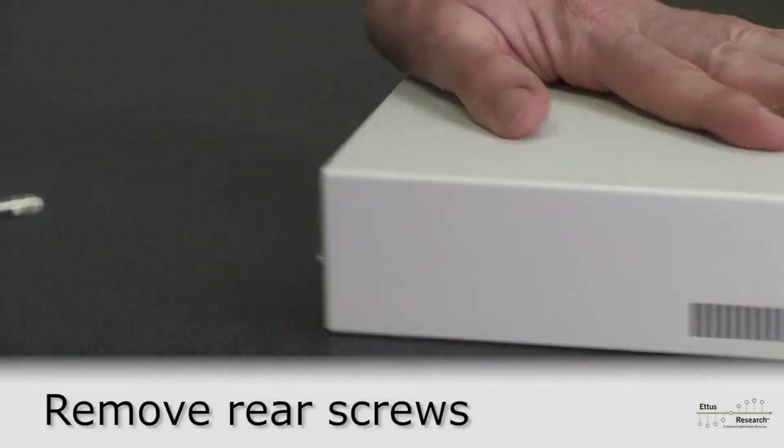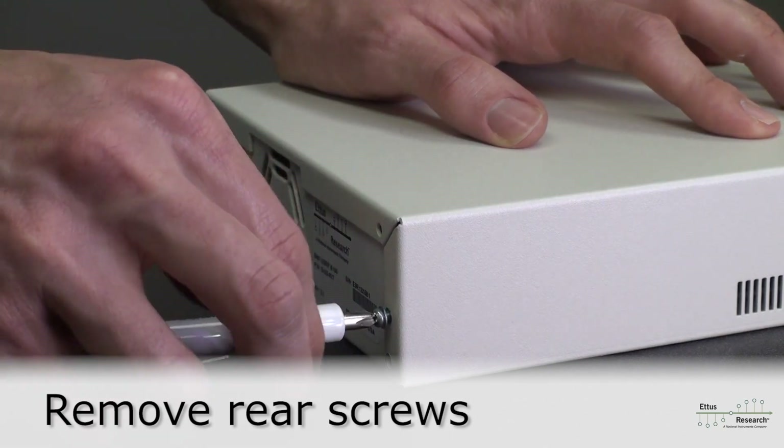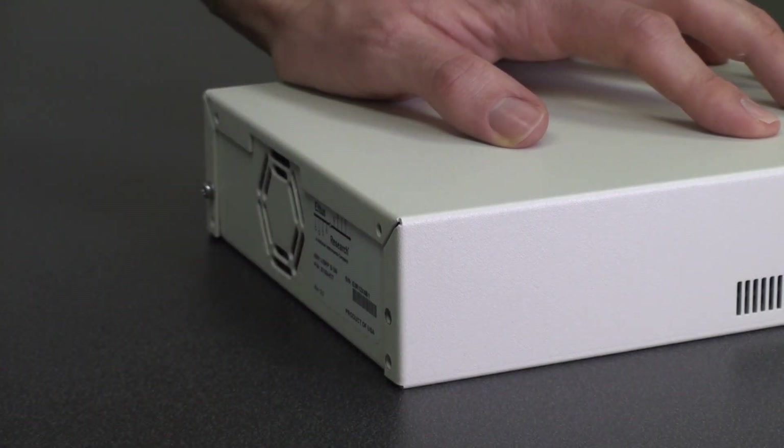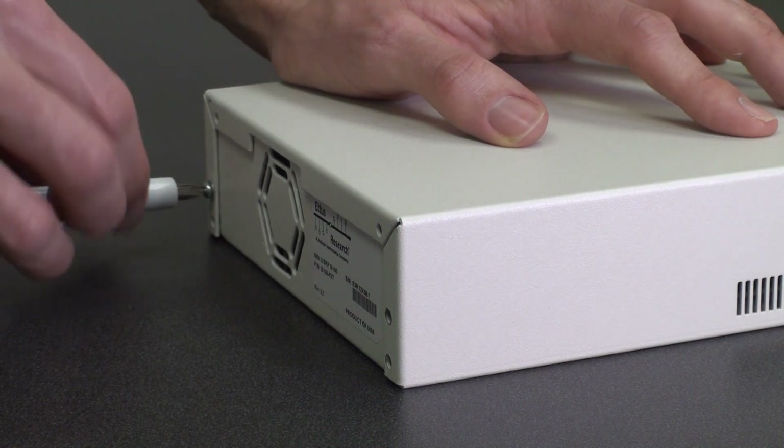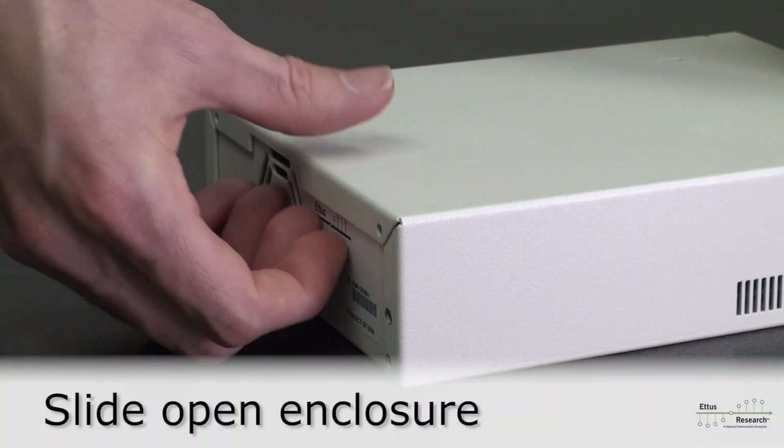First, remove the two screws from the rear of the enclosure. Then slide open the enclosure.